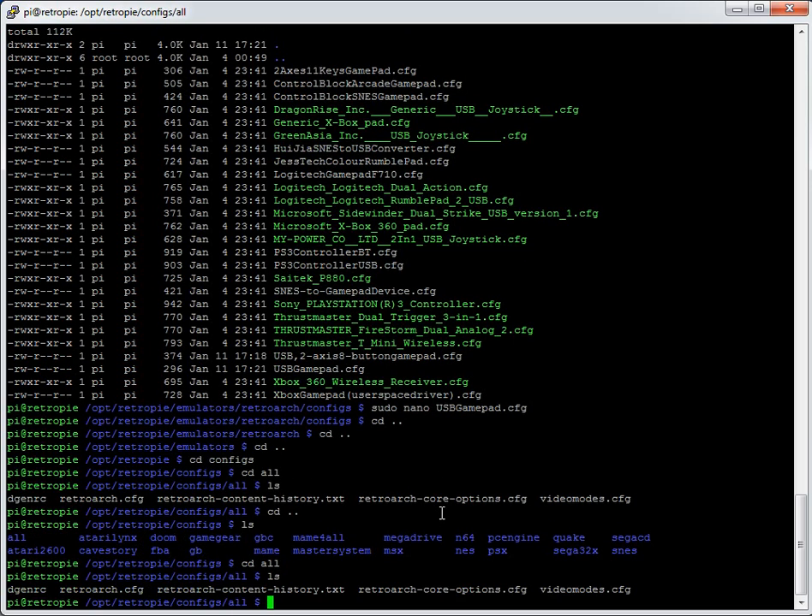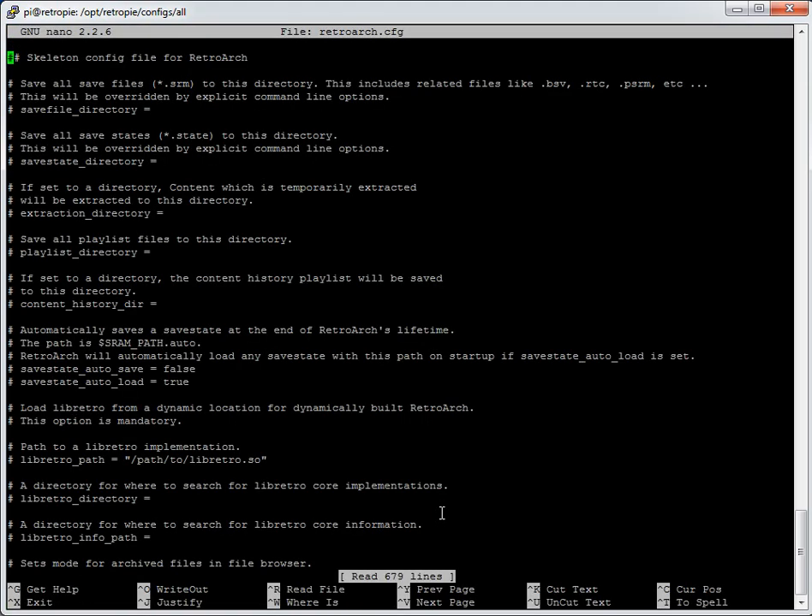That's useful if you want a shader per system or a different control setup per system. For now we're just going into the all folder. Opening retroarch.cfg shows quite a lot of options. When you load a game using auto-config files, you'll see yellow text at the bottom. With two controllers it flips quickly showing joypad index 0 with the name for player 1, then joypad index 1 for the second. Zero is player 1 and one is player 2 — a bit confusing since they're off by one.